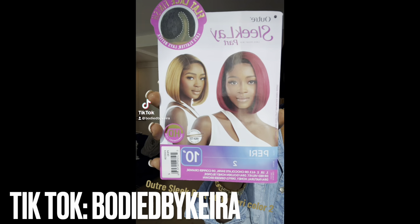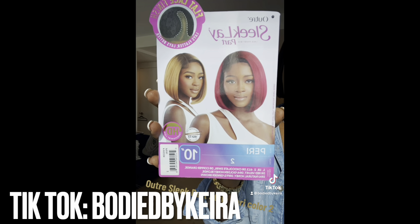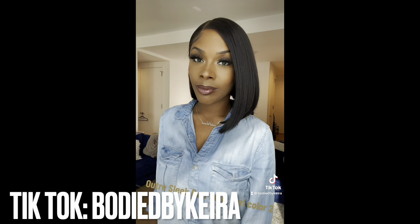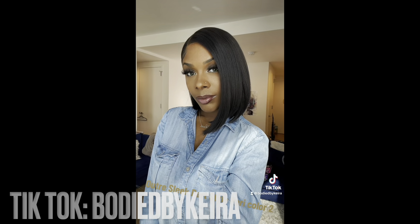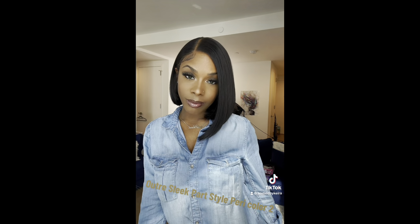So if you guys have any questions, feel free to comment below and I'll get back to them as soon as possible. Thank you so much for taking time to watch. If you do not follow me on TikTok, I have a TikTok — that's even if they still keep TikTok around. But follow me at Body By Care to see what kind of wigs I do before they come out on YouTube. I'll see you guys later. Thanks for watching!